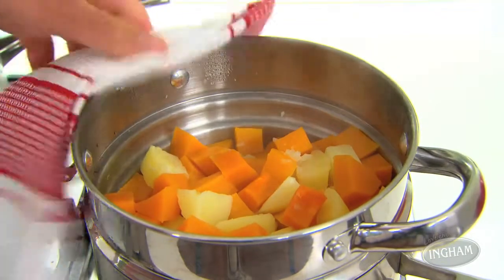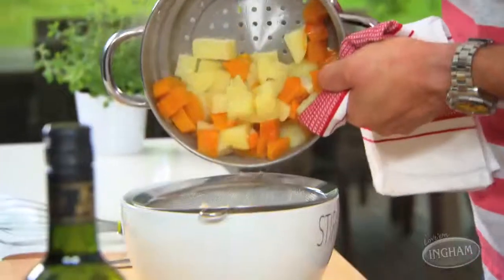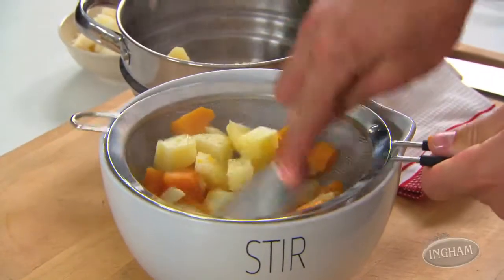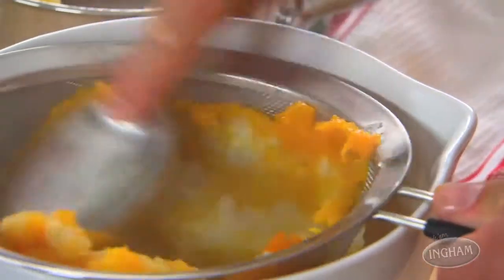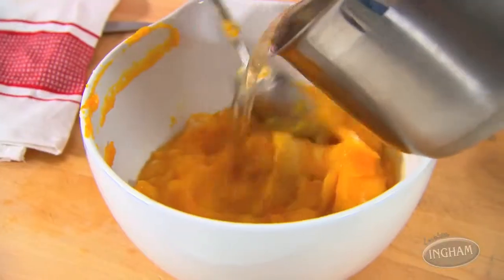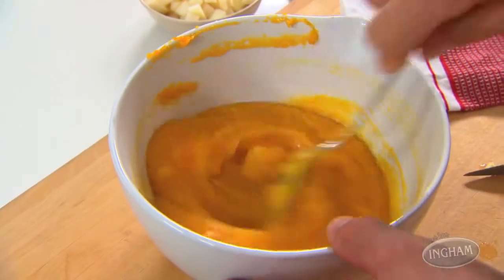There are a couple of really simple things you can do to make your mash healthier. First, steam your vegetables because they retain more nutrients that way. Replace half your potatoes with pumpkin — that'll make your mash lower GI and better for you. Once they're tender, press them through a sieve into a bowl, then whisk in just enough chicken stock for a good texture. It's a better option than cream, but I can't help being a little naughty — just a little piece of butter.